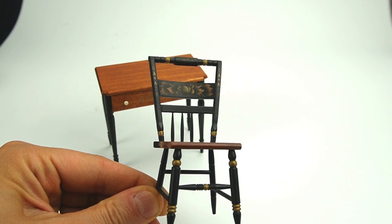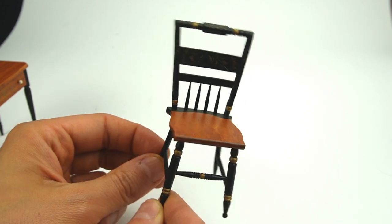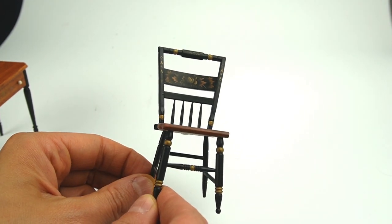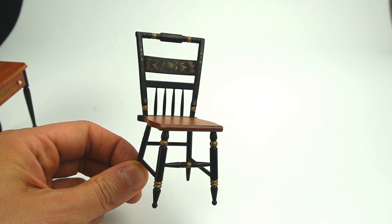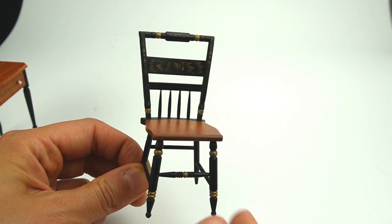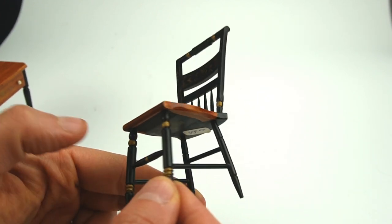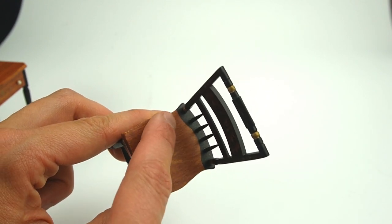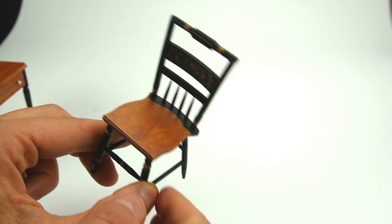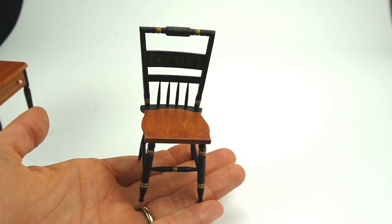This chair is just covered in beautiful hand painted detail and it looks like whoever made it must have owned a lathe because it's all hand turned. No detail was overlooked when it came to finishing this chair — I really love the shape of the seat and the black painting on the back where the spindles meet the seat. The spindles on the back are very finely made, it's in perfect condition, and I absolutely love it.